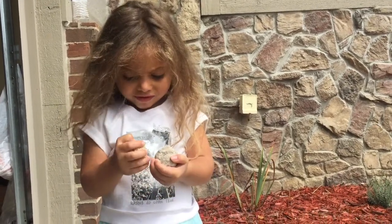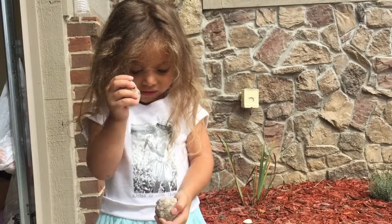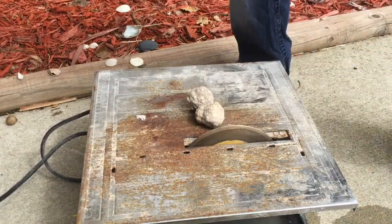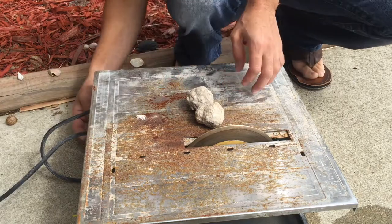We're going to show you guys how to cut some geodes. We got some rocks and then we're going to color them. First step, you're going to need a wet saw, and we've got the wet saw ready and we're gonna start.